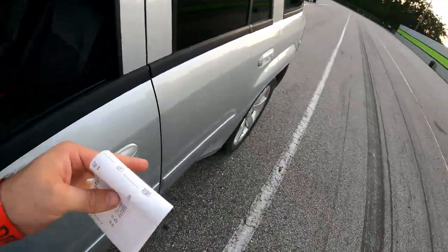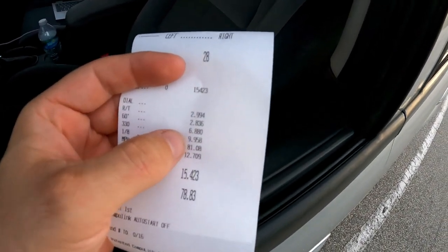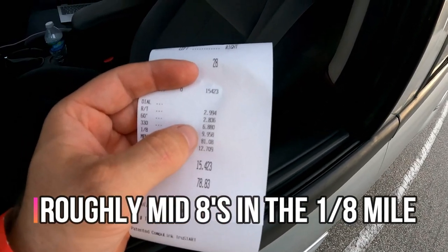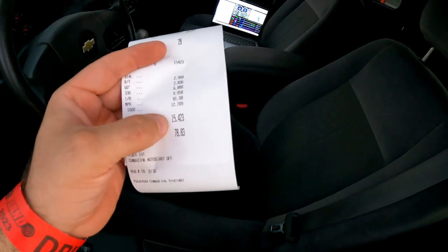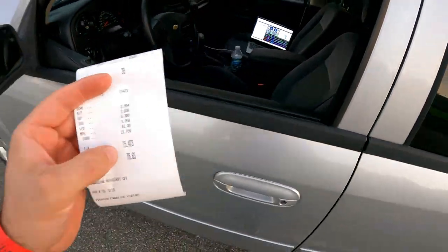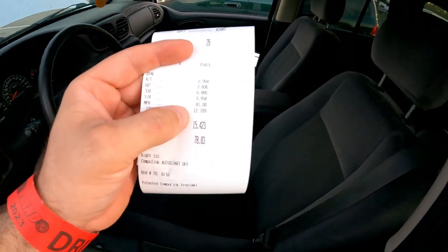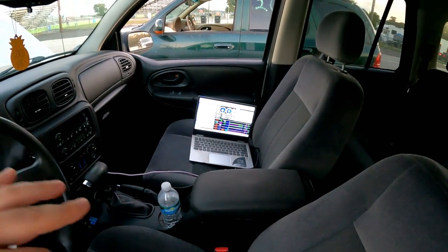I hadn't foot-braked it on the street yet. Results were 6.8 to the 330 and 9.9 to the eighth mile. I don't know what a stock SS runs in the eighth, but 9.9 at 81 miles an hour — then letting off and coasting to a 15.4 at 78 miles an hour in the quarter mile. I'm pretty sure a bone-stock Trailblazer LT doesn't even come close to running a 15.4, and we did that while letting out at the eighth mile.